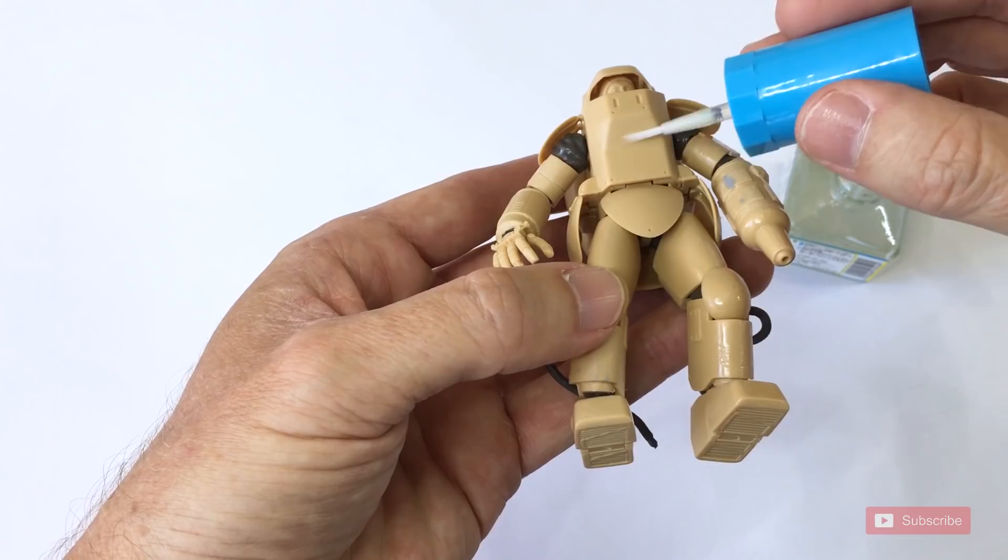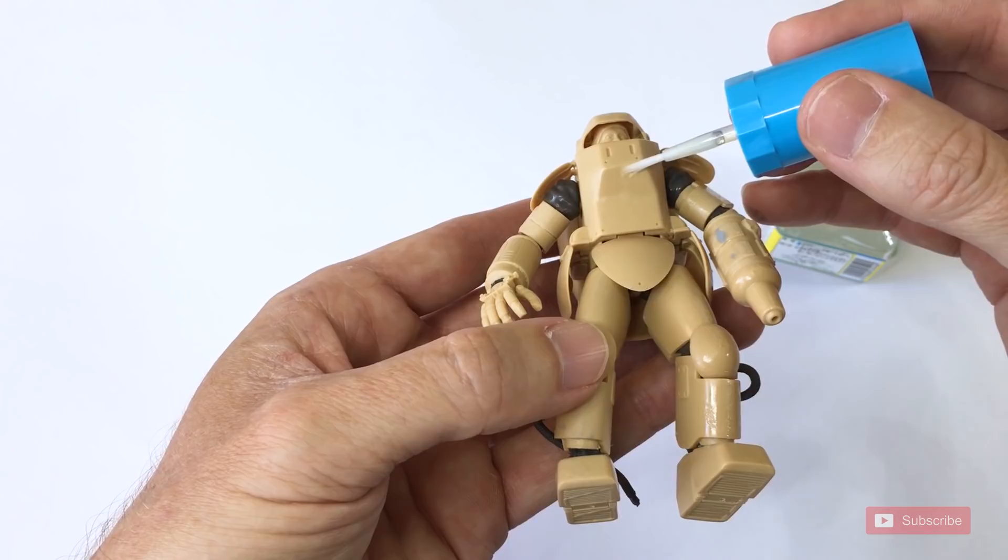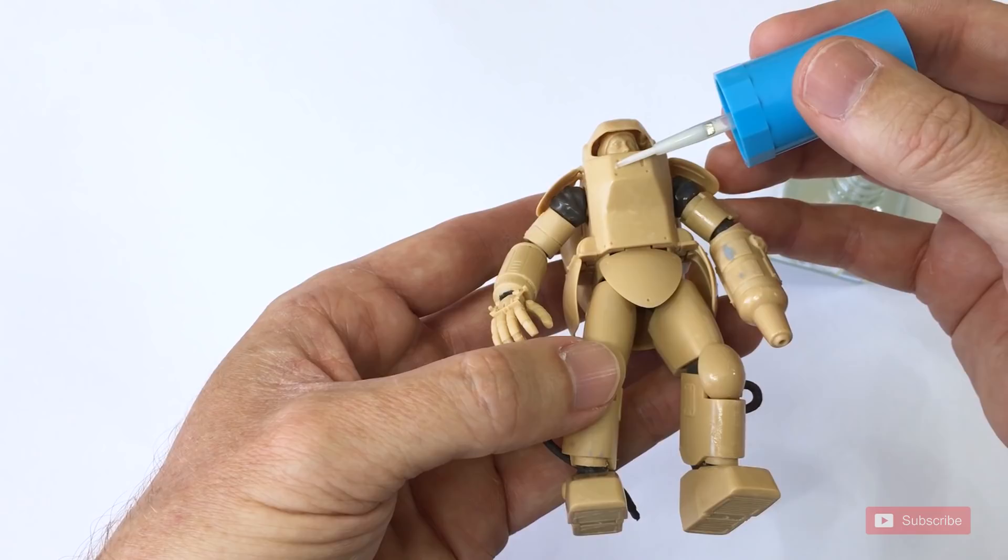Now, for you old-timers watching this, you'll know — Stinky Link did not invent this technique whatsoever. I think I may have brought it to Machining Krieger, I don't know, but I did borrow this technique from the old-school armor modelers because I know this is how some people would add armor texture to armored tanks and what have you.